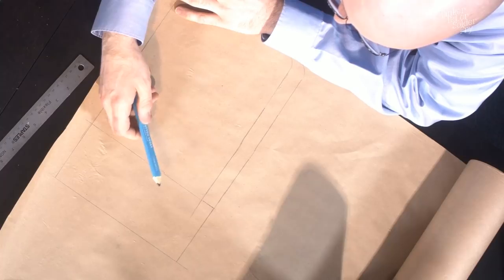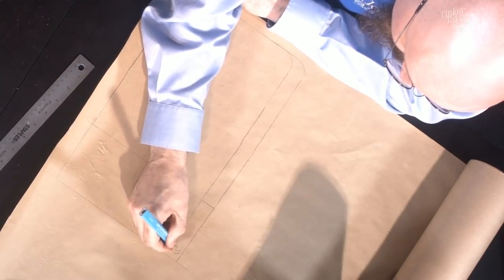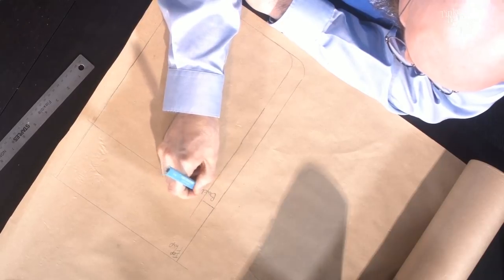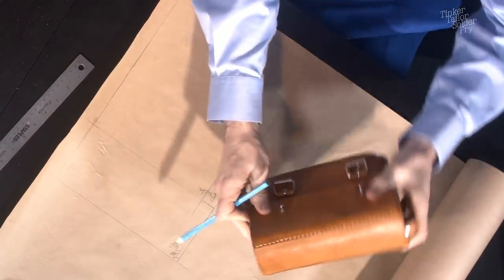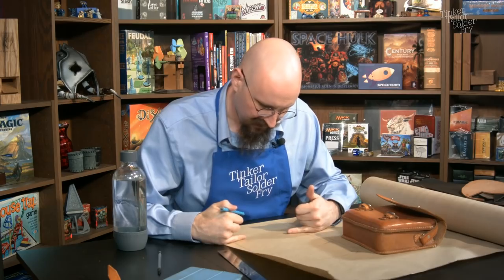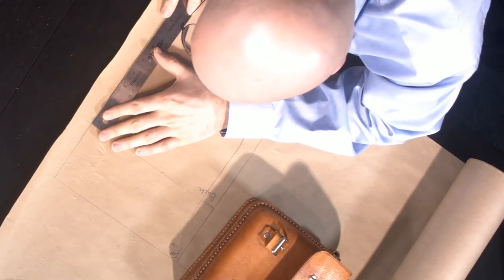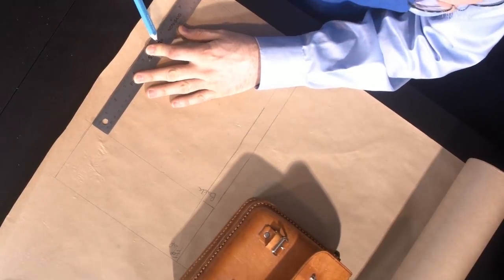Chat suggests labeling areas as I go — not a bad idea, since it's easy to get lost in everything you're drawing. So that's labeled 'top flap.' The bag's flap comes down about halfway on the original, but halfway is going to look pretty big on this design. Maybe going up to about a third of the way — a front flap of four and a half inches seems good.